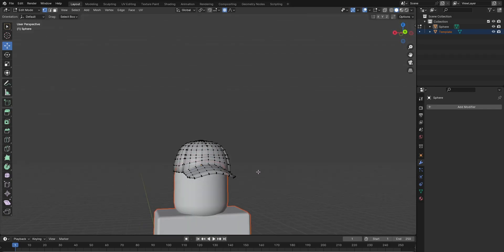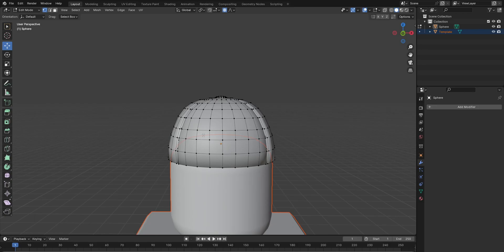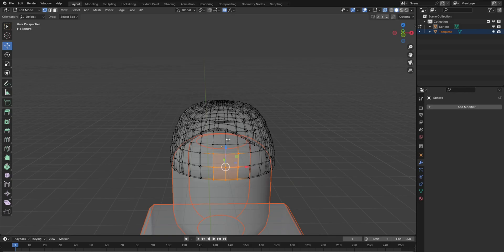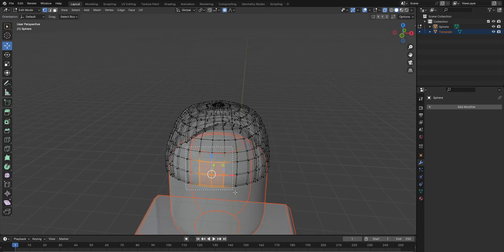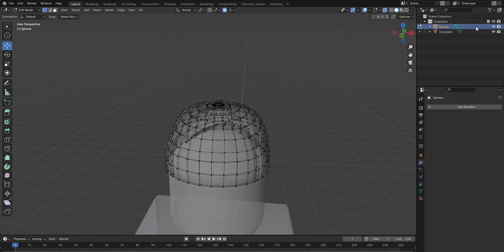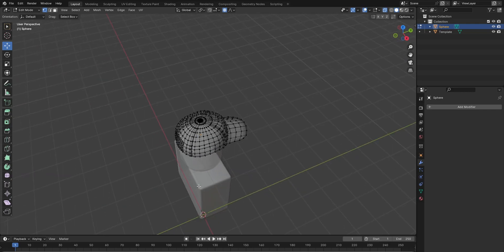Alright, that looks fine to me. Now the back — the back is kinda hard because I think you gotta subdivide this. I still don't know how to use Blender, but I think you gotta subdivide this, right, and then use that boolean thing.